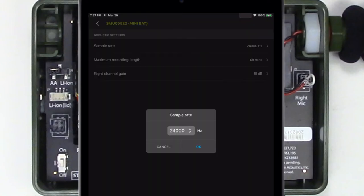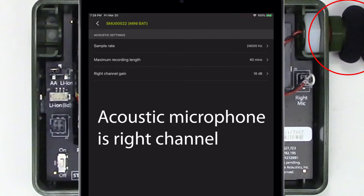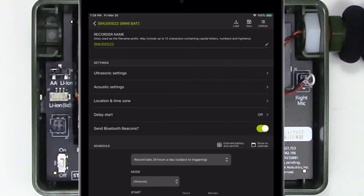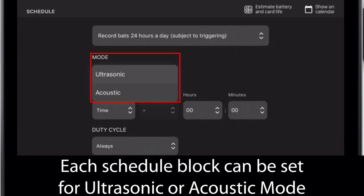Here I see the settings for sample rate, maximum recording length, and right channel gain. The acoustic microphone is the right channel. I'll go back to the Paired Configuration Editor screen. The Schedule Editor has a menu for each schedule block called Mode. The Mode menu provides the choice for ultrasonic or acoustic recording within the schedule block.